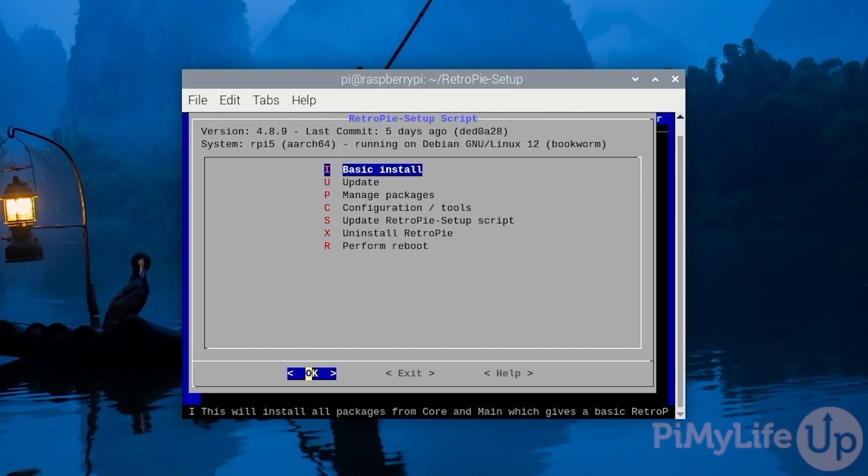When RetroPie is finished installing, you should be taken back to the RetroPie setup script. We aren't quite done yet, as we will want RetroPie to start when your Raspberry Pi powers on. Having to manually launch RetroPie every time you want to play retro games would be painful. Luckily, this script makes getting RetroPie to start at boot incredibly easy.